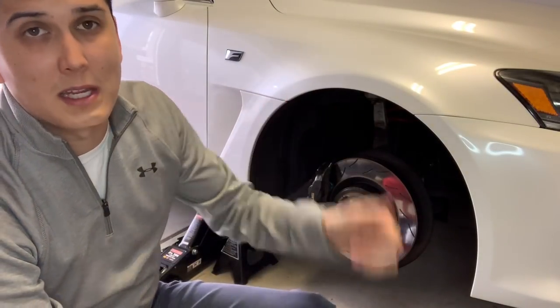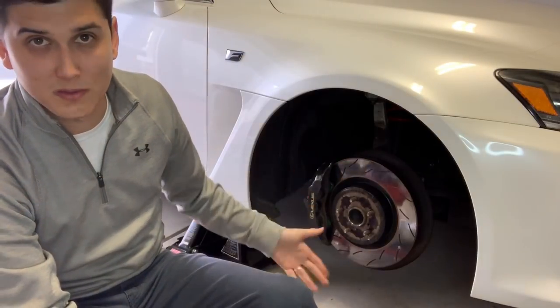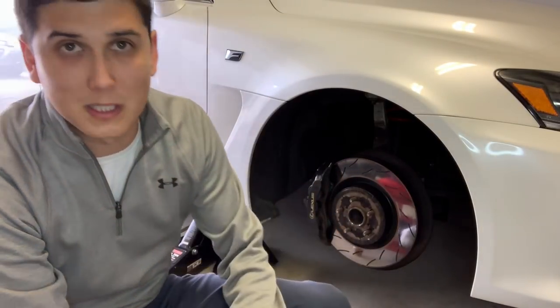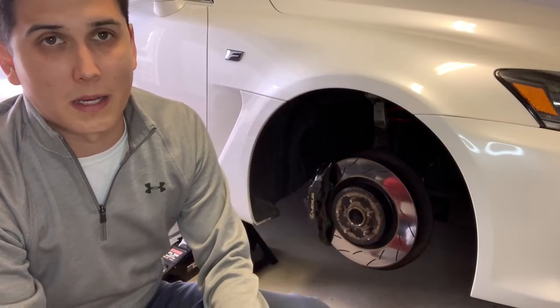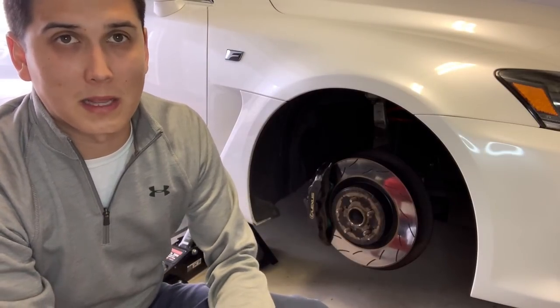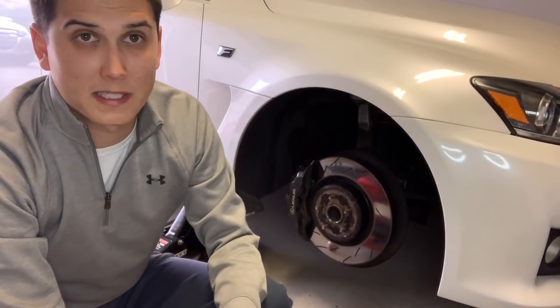I decided to keep the rear stock rotors because they have no signs of cracking. The ISF has six-piston calipers in the front where most of the braking is done, and only two pistons in the rear, so maybe they're not getting as hot. When they do get worn enough, I'll switch them to slotted rotors, but for now I'll keep them and use them until they meet the threshold for change.